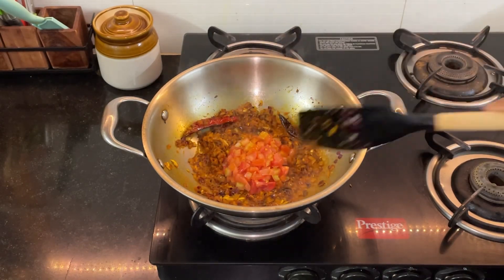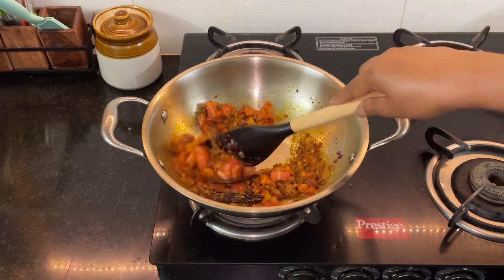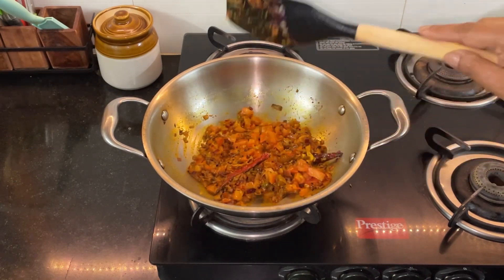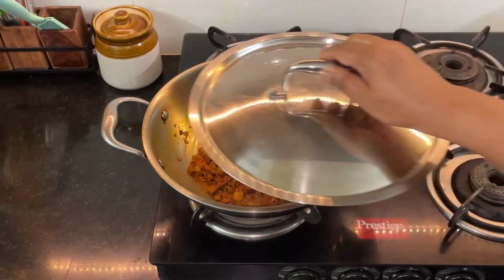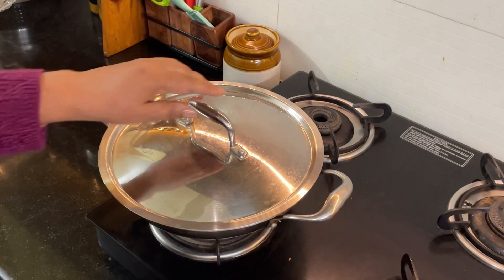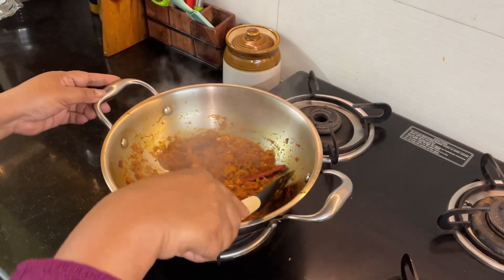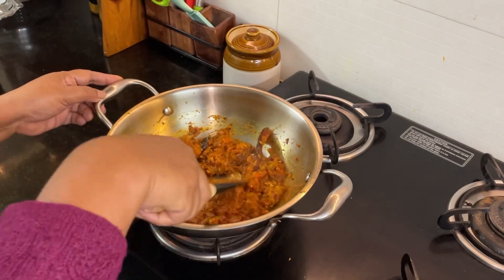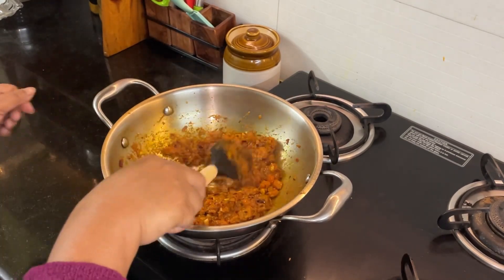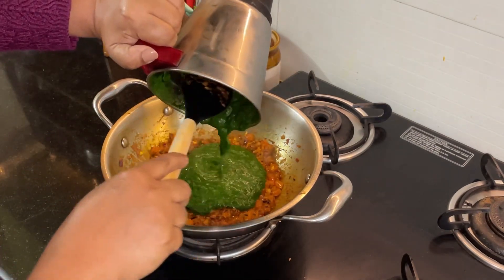To this I'm adding two tomatoes, finely chopped. I'll be cooking the tomatoes for about two to three minutes or until fully cooked — I'll just cover this for a while. After three minutes, let's check if the tomatoes are cooked. This should be done.